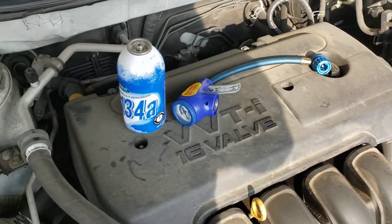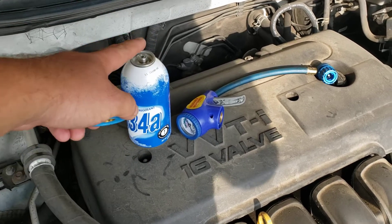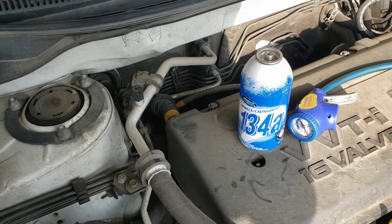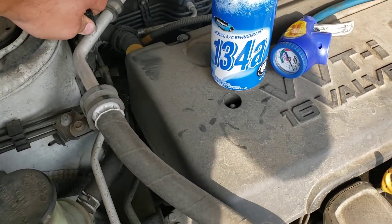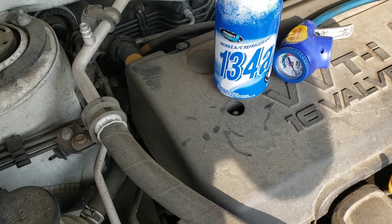They're not standard anymore, so you need one of these adapters which goes from a self-sealing can to a regular pierce-pipe tool. Next you're going to have to find the nozzle on your AC pipe and pull that off.